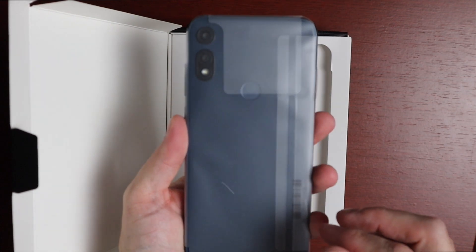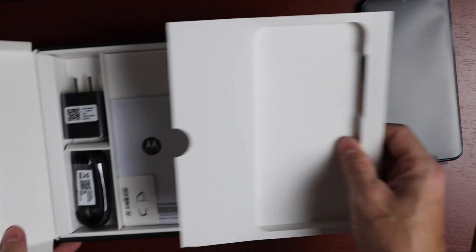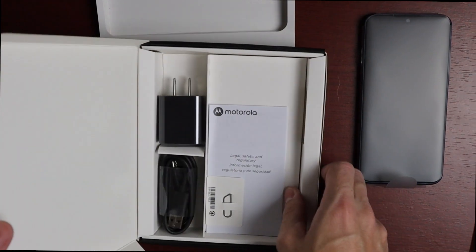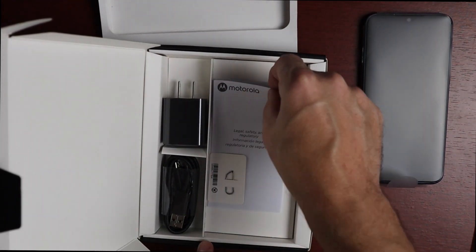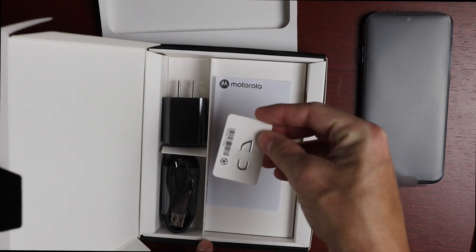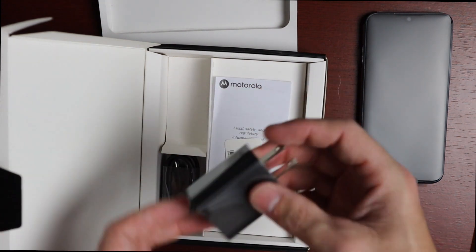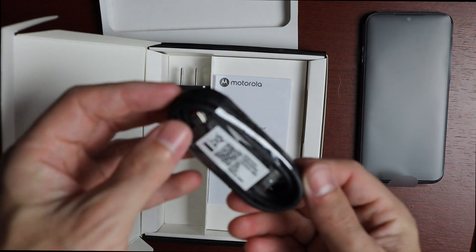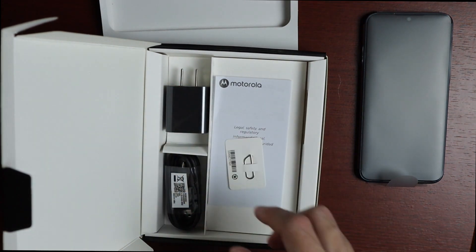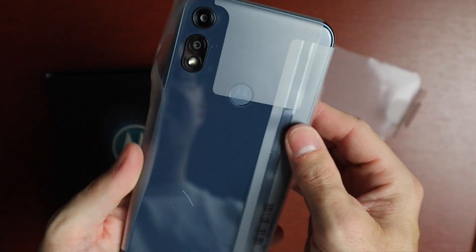Here's the phone in midnight blue. Setting that aside for a moment, let's look at everything else in the box. We get a legal, safety, and regulatory information pamphlet, a SIM card tool, a charging brick — only 5 watts — and a Micro-USB to USB-A charging cord.